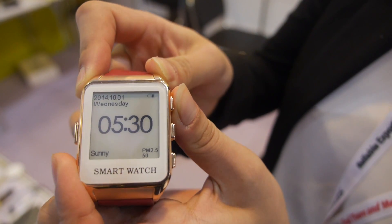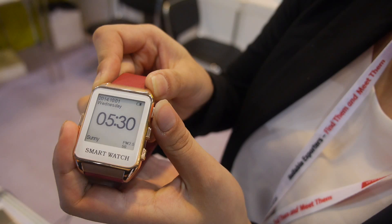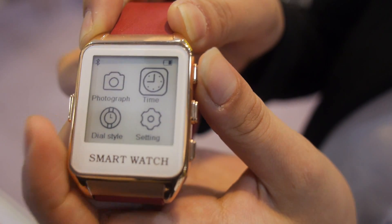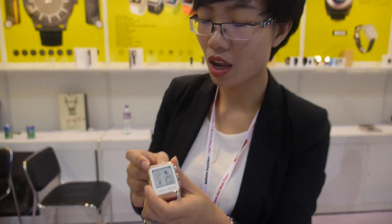This watch has more than one month standby. Looking at the UI and main menu — the price is $55 for 100 pieces, or $1,000 for larger quantities. They are the factory themselves. They just got a big order and are still looking for more large orders.